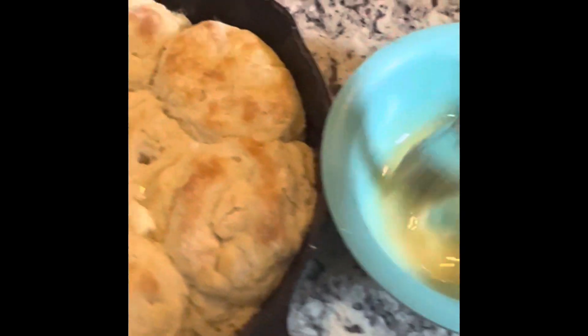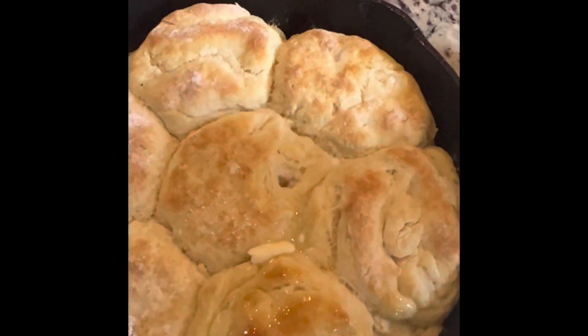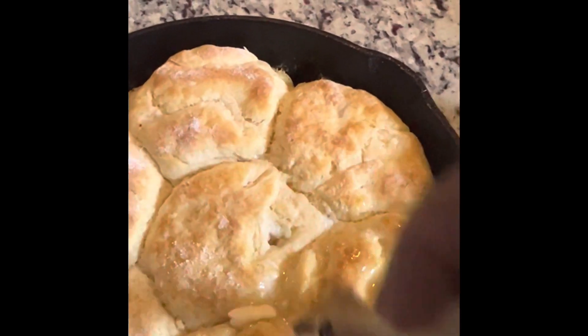Bake it for 12 minutes. Top it with some unsalted butter and honey, let it sit for 5 minutes, and then you're going to pop it back in the oven for an additional 7 minutes.